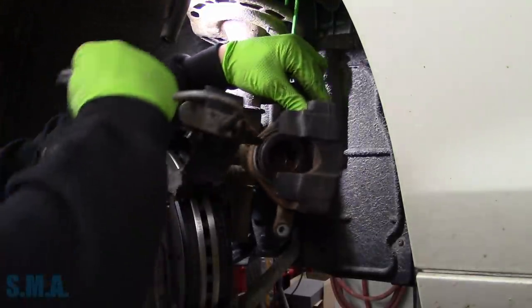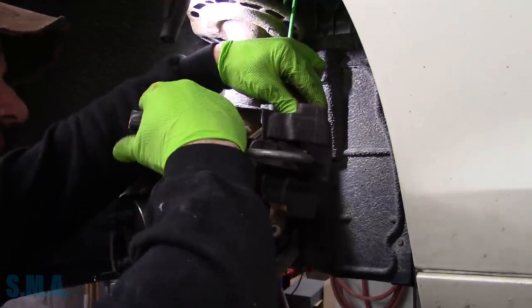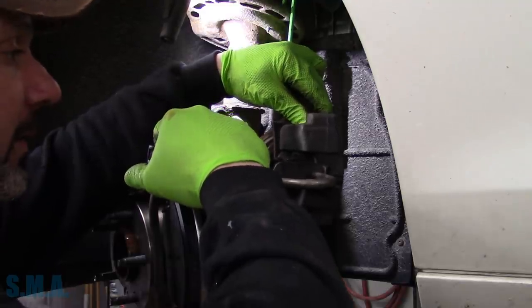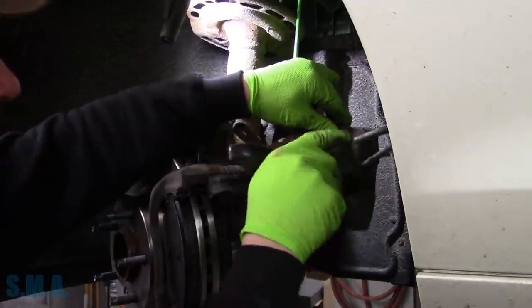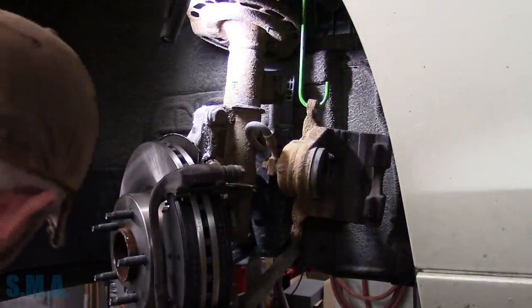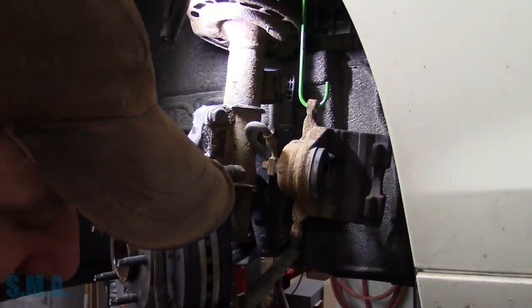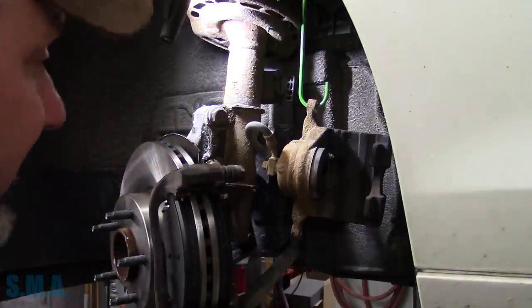We're going to make sure our caliper piston presses back — should have done this way back in the beginning, but we will now. Pushes in nice. Pushed all the junk and debris back into the ABS system, so the ABS system will be trash — at least that's what it will tell you in the comment section.